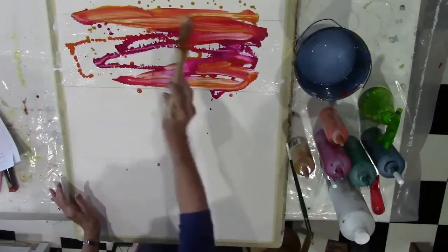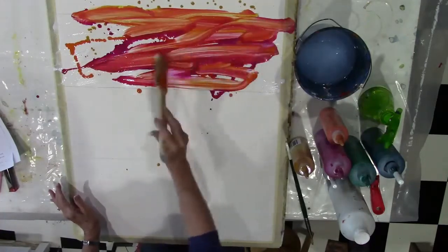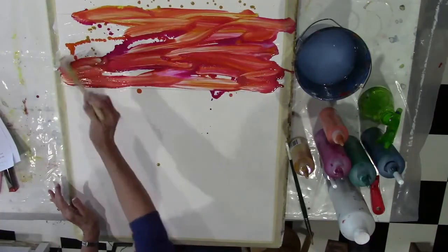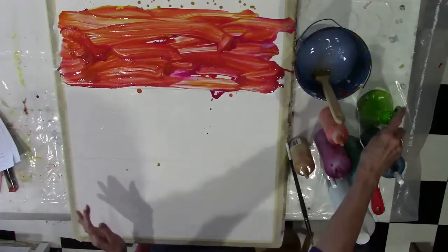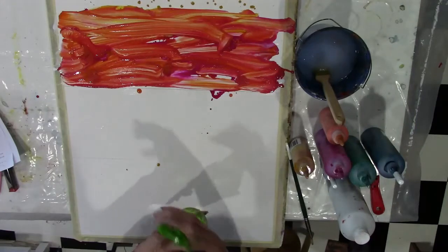I use some matte medium on the surface and some analogous paints. We talk about color differences and how much of a percentage of color you need to have of each.